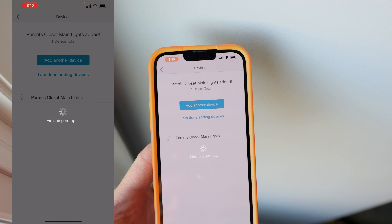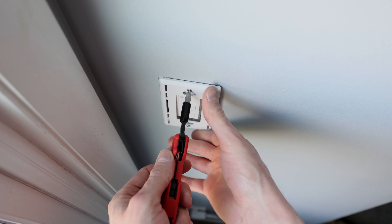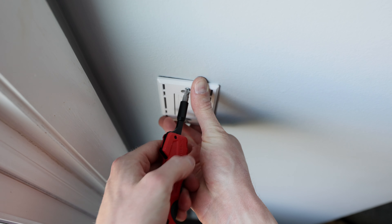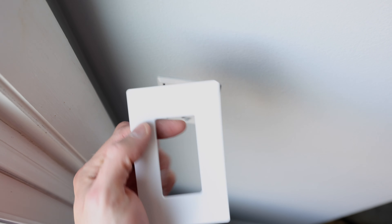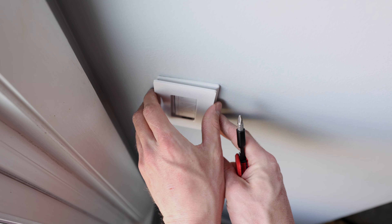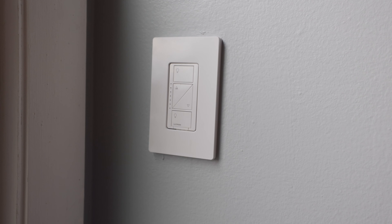It's going to finish the setup, so now all we need to do is install the switch plate. The Lutron switch plates cost a little bit more money, but they look really good with the switch. Then you put this extra piece on top — this way you don't see any screws in day-to-day use. It just snaps in there.